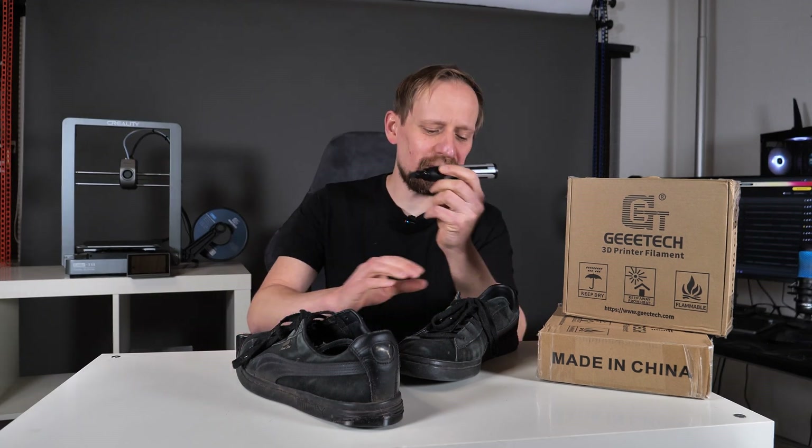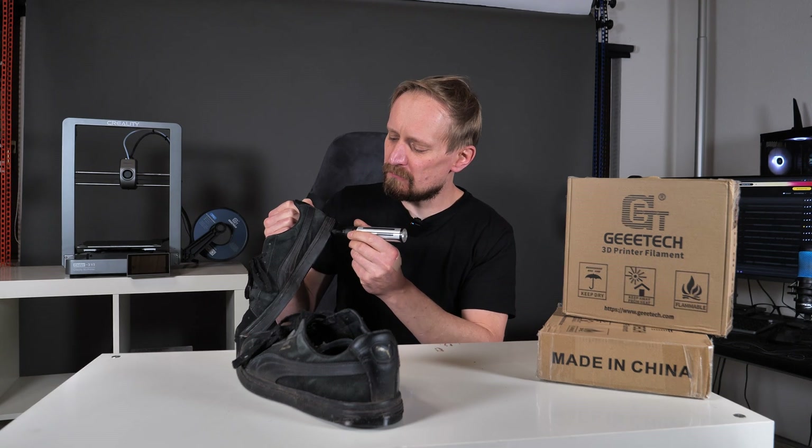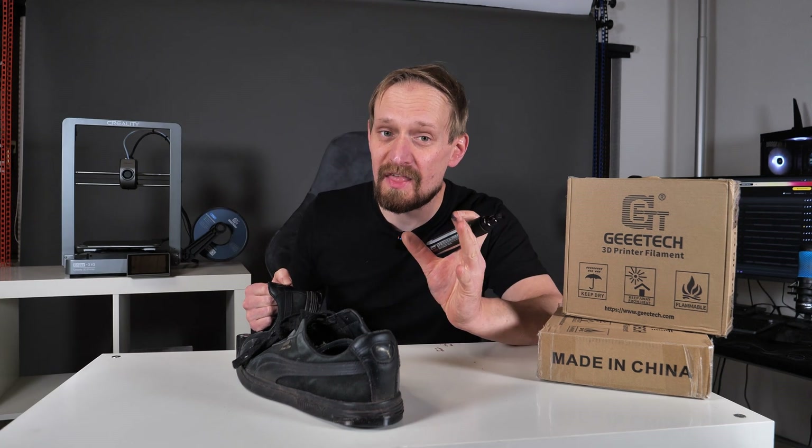And the last thing to do is a little bit of touch-up. I'd like to hide the glue lines with a marker. Can I save the world doing that? Maybe not. But what I can do is avoid waste — maybe a little bit longer — and that is what counts.